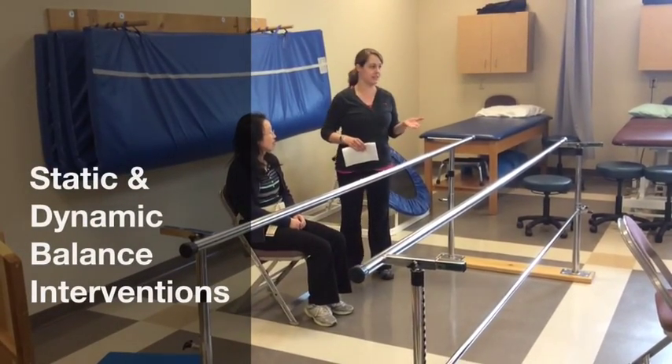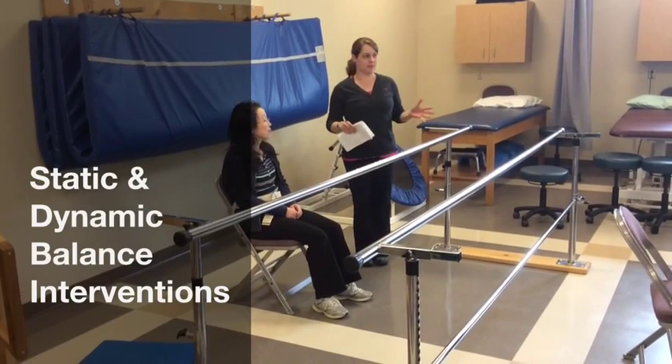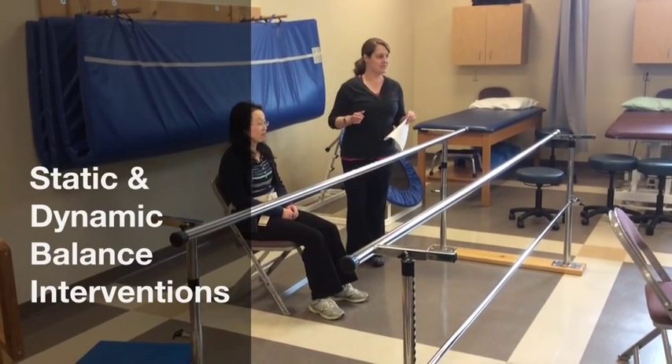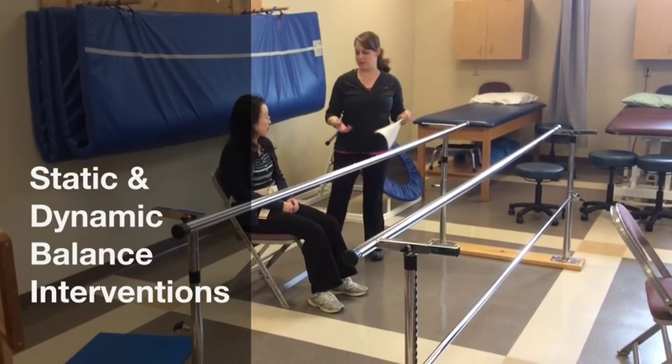He has some big problems. Standing on one leg, it wasn't happening. Narrow base of support, he's really wobbly. So these will be really good because not only do you get balance, but you get stability, which is strength, because you're doing isometric muscle contraction. So it's like a twofer.